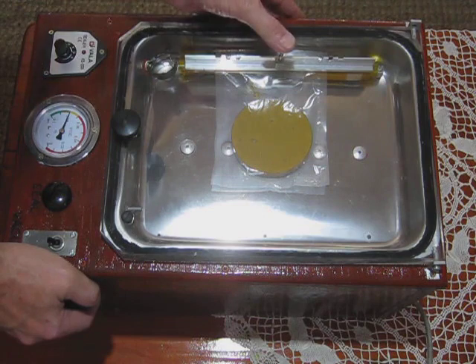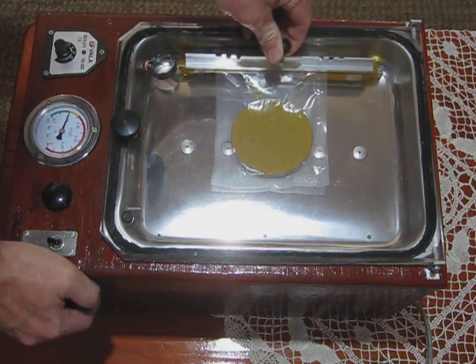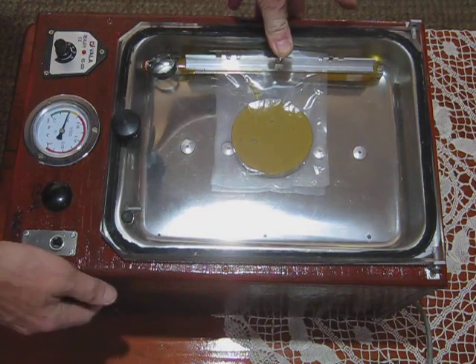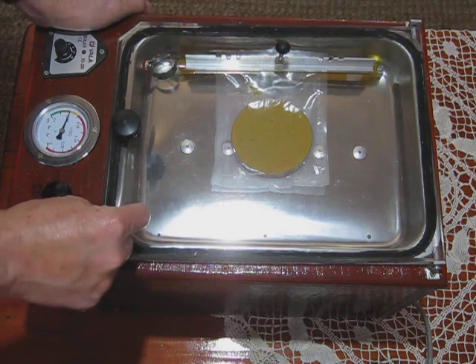And it's in the green. Lining up the bar here, push down on the bar, hit the seal button, and off with the vacuum. Then we release the little vacuum port to allow the air back into the chamber.